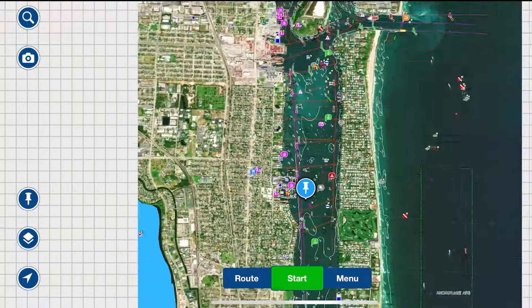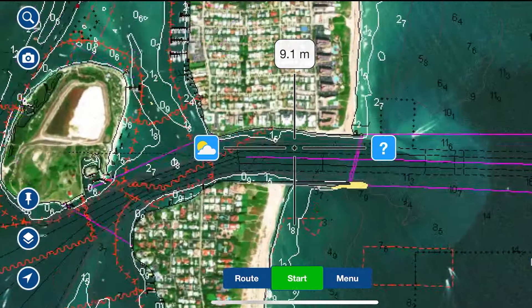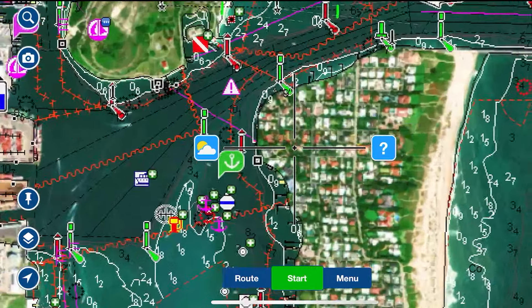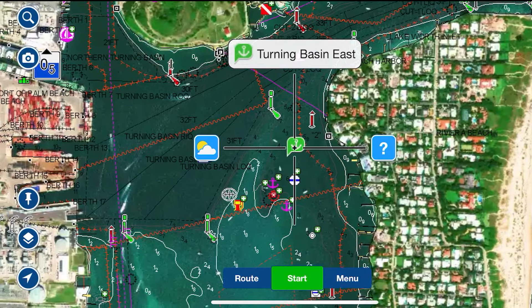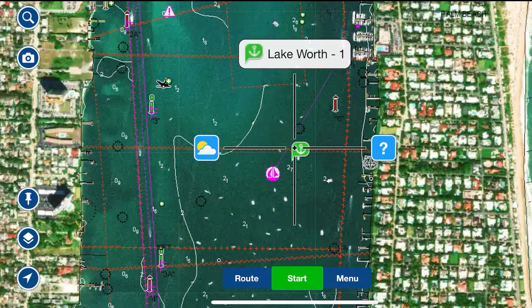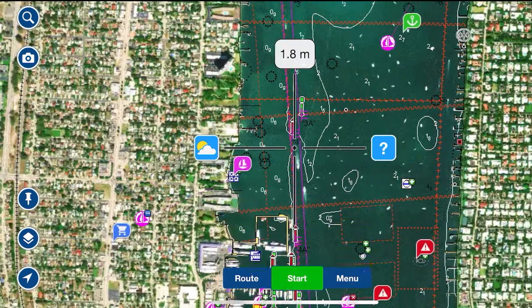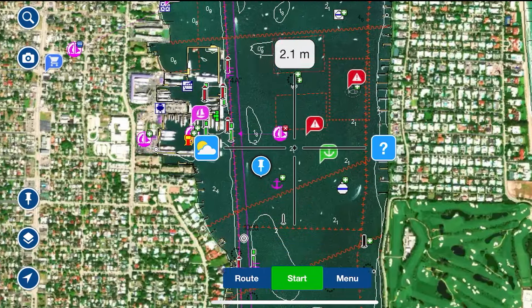I'm going to give you a quick rundown on where to anchor in Lake Worth while staging your Bahamas crossing. This is the West Palm Beach or Lake Worth Inlet and the first anchorage in the Turning Basin. As you move south, you come to Lake Worth 1, which is usually packed full of boats — but don't worry, there's plenty more room. To get to Lake Worth 2 and 3, I would recommend taking the ICW south.